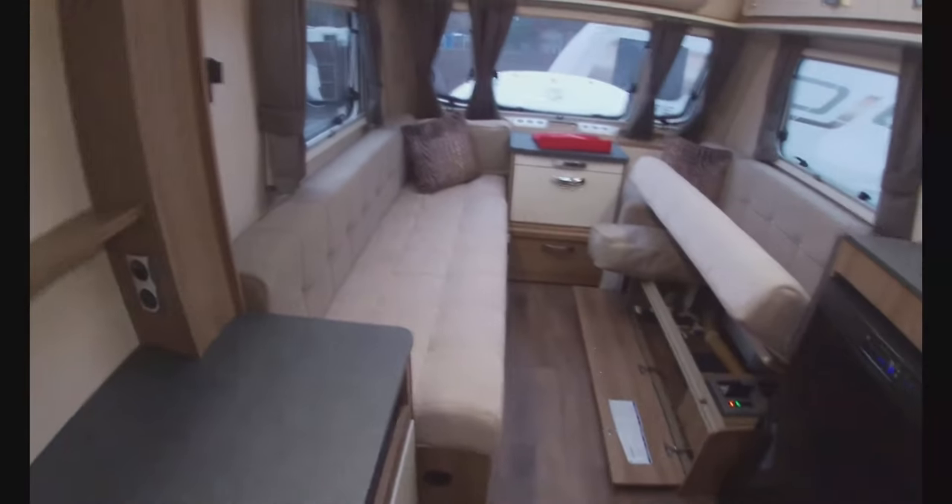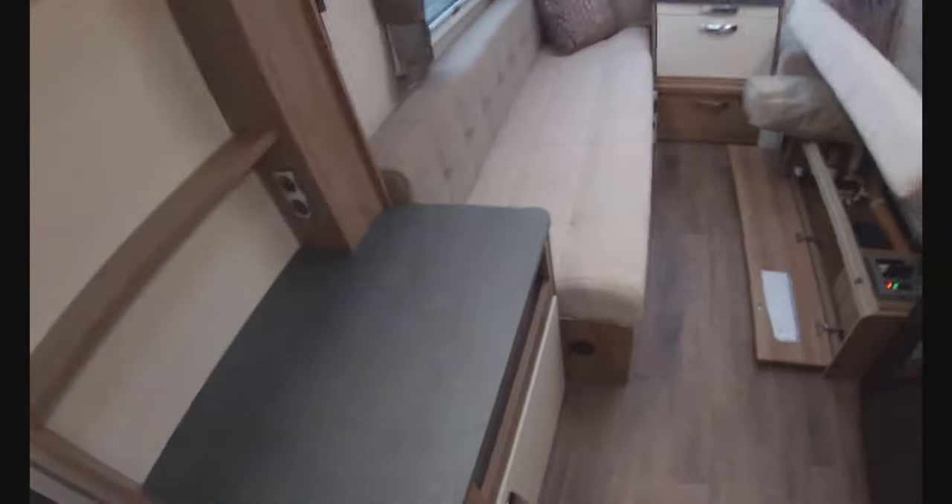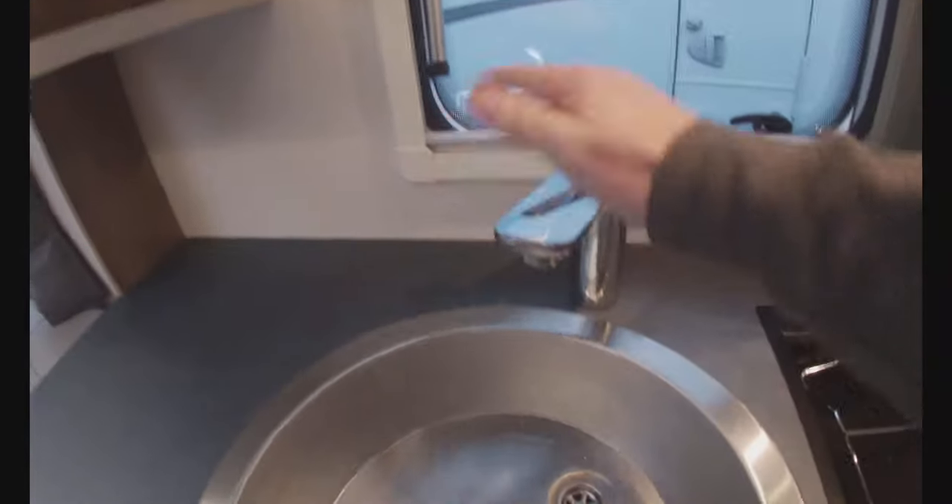Right, let's have a look inside — nice and warm, got the lights on, got the heating on. So now we've got everything ready on the outside, we can get everything ready inside. When you first get to your van, the way you'll have left it is with all your taps open — we'll talk about that later. So the first thing to do is make sure we close all your taps.